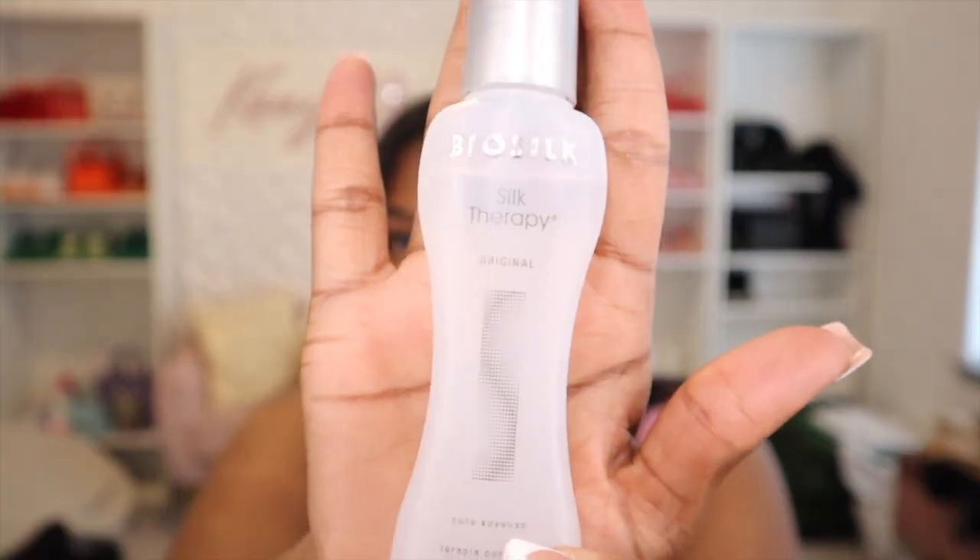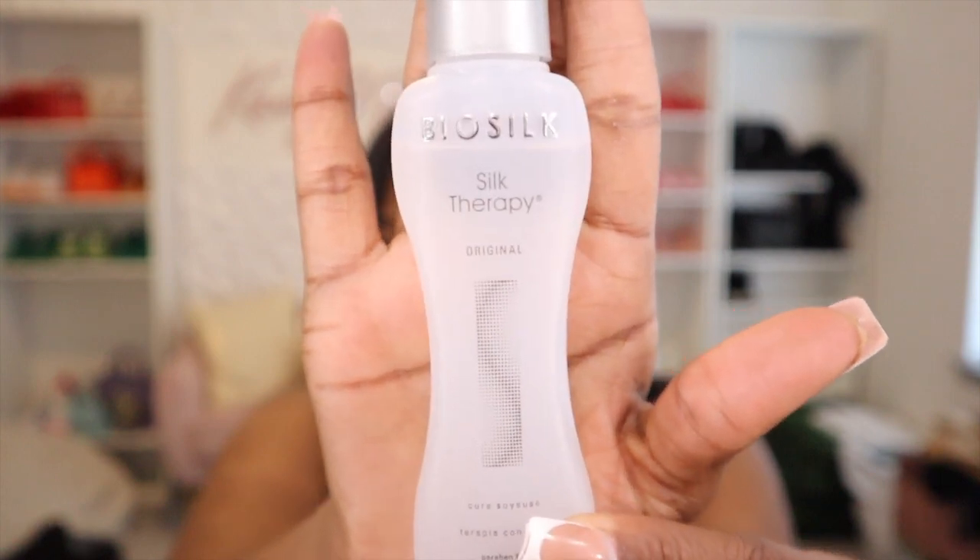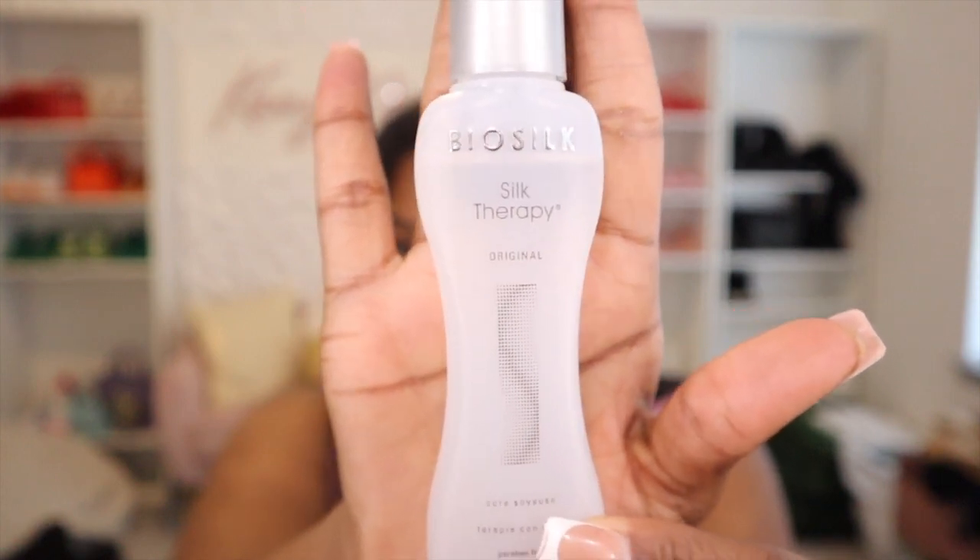The clip-ins are installed now. I am taking my Biosilk Silk Therapy and putting that all over my hair. The tip is to normally do it before you do the clip-ins, and I did a little bit before installing them, but I wanted to go back in and make sure I put some on the clip-ins themselves so I can flatten it and get it bone straight. Those extra pieces I did not use I just set aside, and now I am going in and flattening my hair and getting it bone straight.